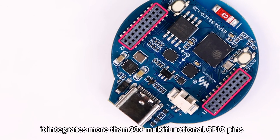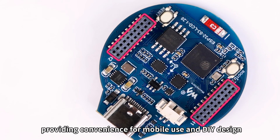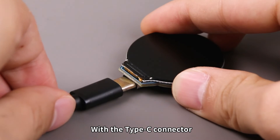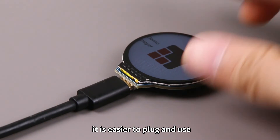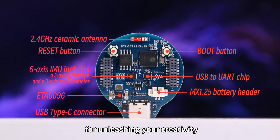In addition, it integrates more than 30 multifunctional GPIO pins, providing convenience for mobile use and DIY design. With the Type-C connector, it is easier to plug and use. There are more resource buttons for unleashing your creativity.